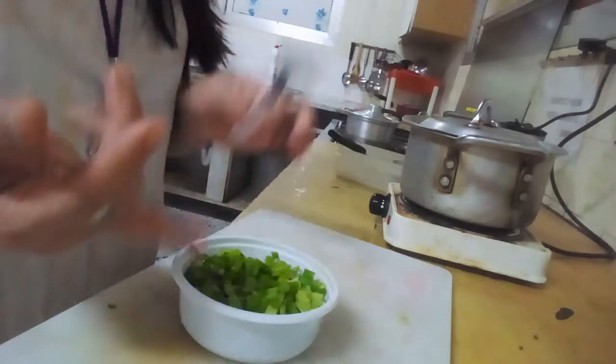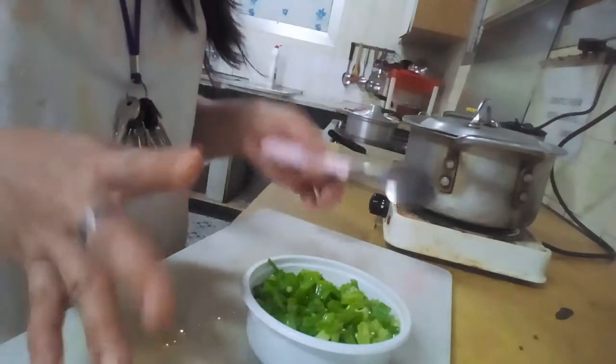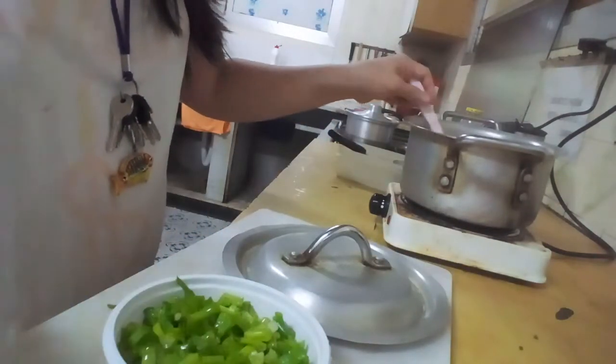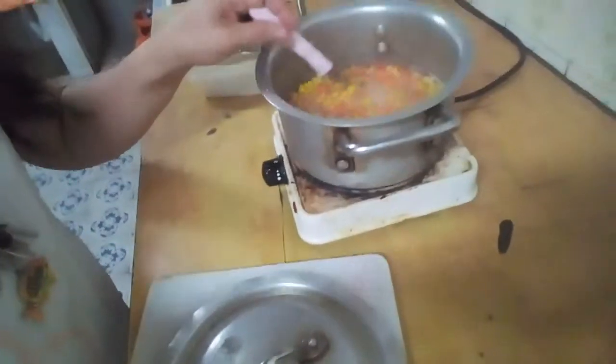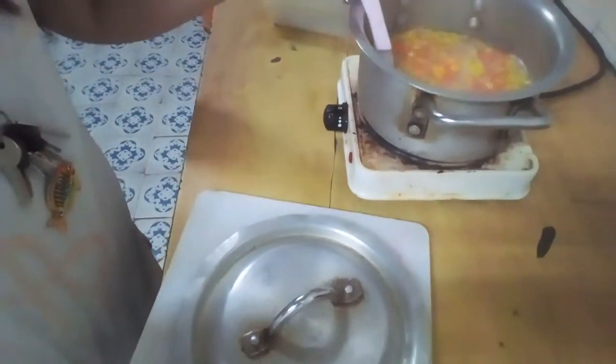So remember: carrots — one cup as you like — and sweet corn, and about three cups or tablespoons of oatmeal. That's it.